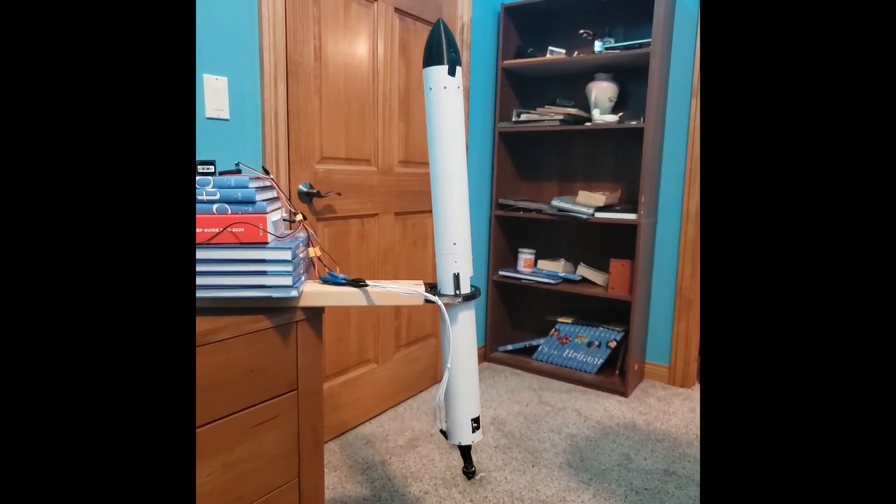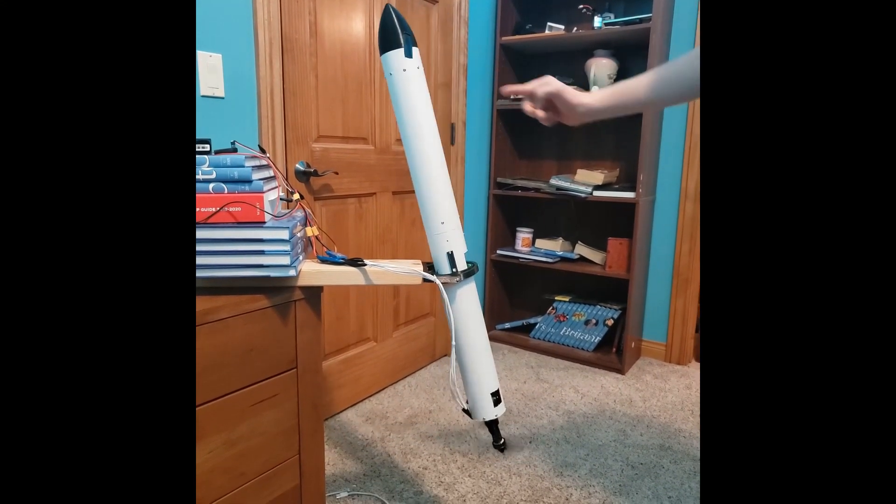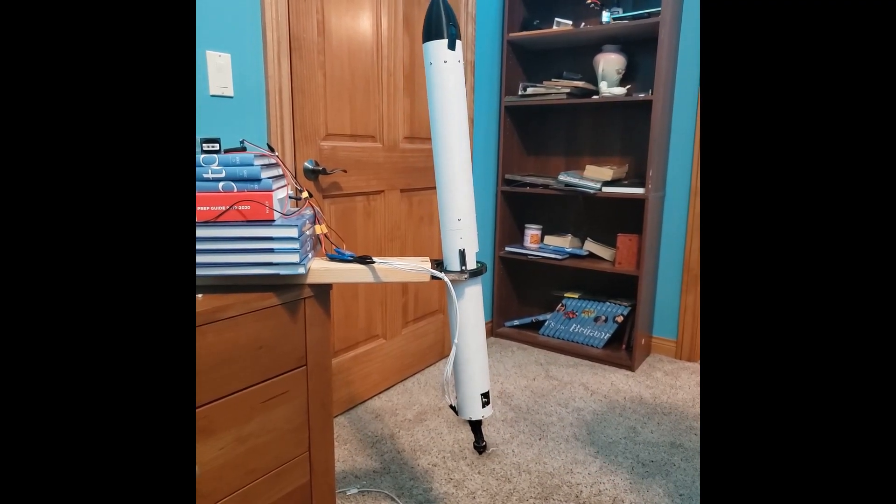After these two systems were proven to work, I only had a few more things to do before the first launch. One of those was to PID tune the control system. I did this by simulating the thrust of the rocket motor using two counter-rotating propellers and by putting the rocket in a two-axis gimbal on the center of mass to simulate flight. This setup ended up being very useful — it allowed me to test and PID tune the control system and also center the thrust vectoring mount.